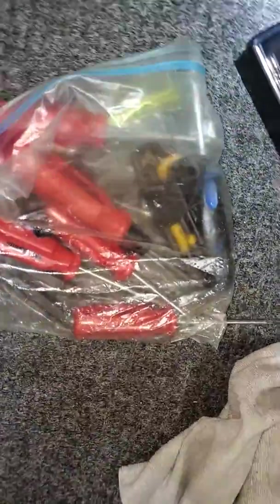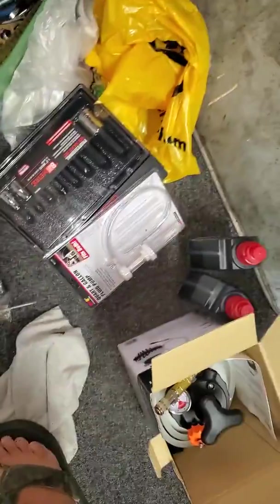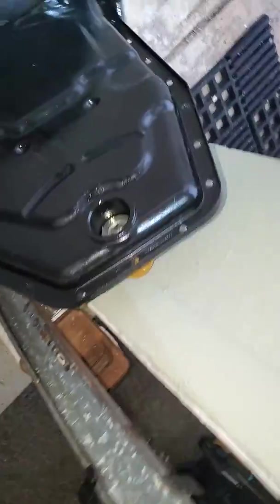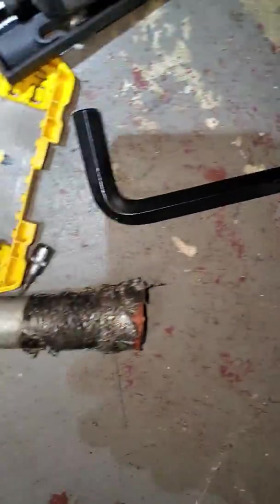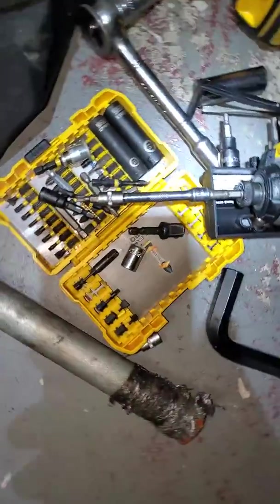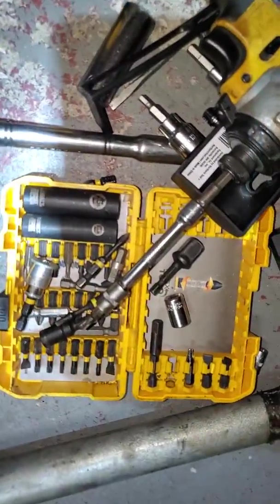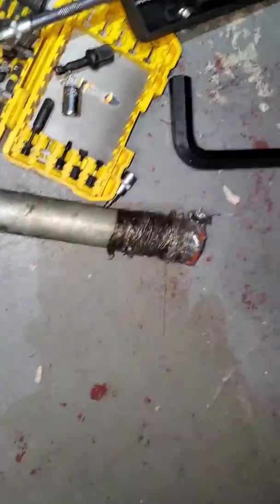I didn't use these. I could have used the Northern Tool extension to get out the plug. You've got to break that plug loose before you pull the pan off — unless you have superhuman strength. I had to get a 17mm L Allen with a two-foot breaker bar with the pan installed. It came loose. I took all 27 Torx bolts out with my quarter-inch impact drive.